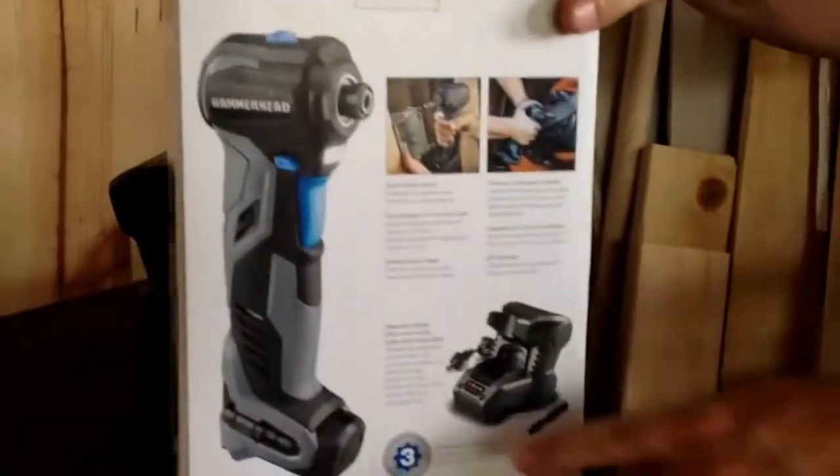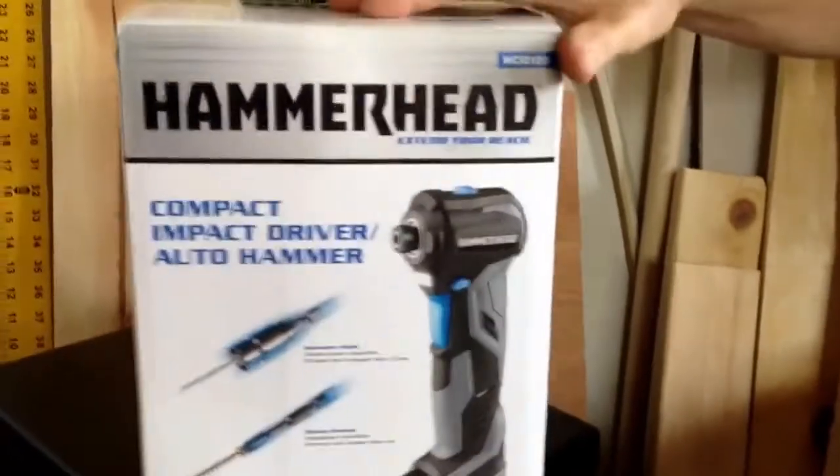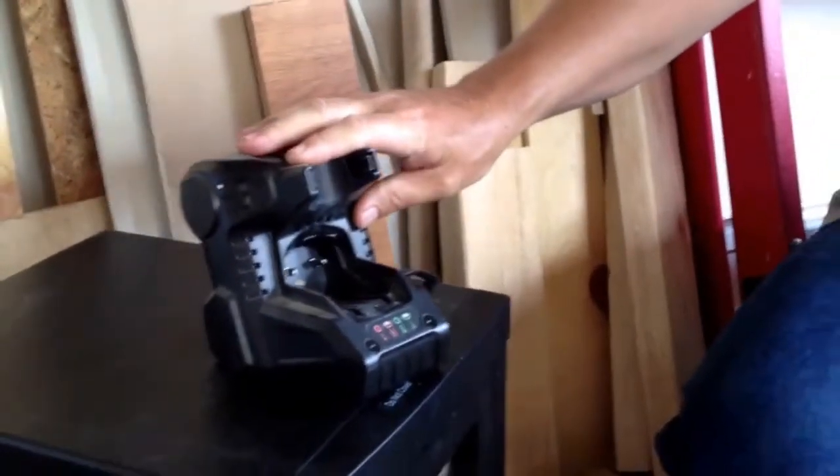Hello everybody, video review here on a Hammerhead auto hammer impact driver. It comes with a three-year warranty. I got it for right around $60, so not a bad price. It's a 12-volt and it comes with a base for you to charge it on.